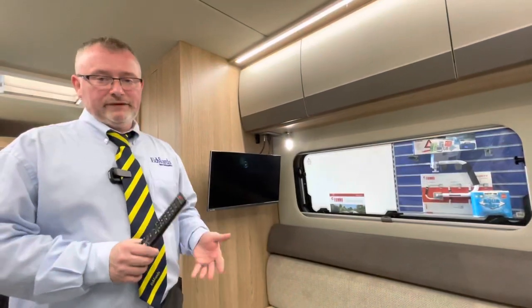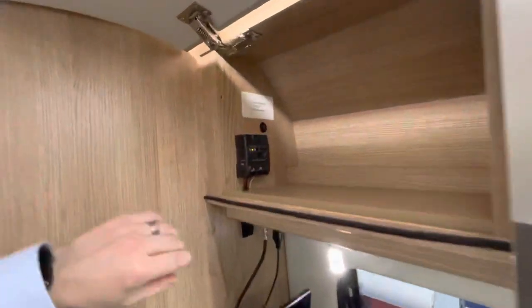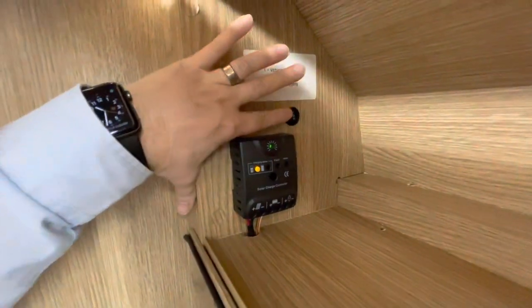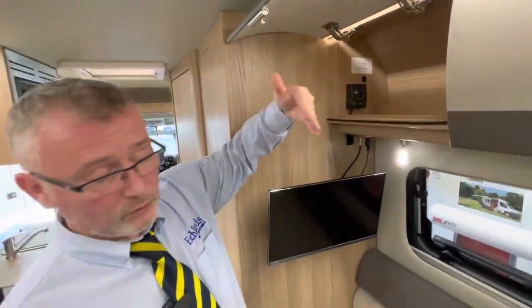Next we're going to come to your TV and your solar panel. In this cupboard here we have your solar controller. You have a choice of whether you want to be charging your vehicle battery or your leisure battery — it just works off this switch just here, so you can pick what you want to be charging.